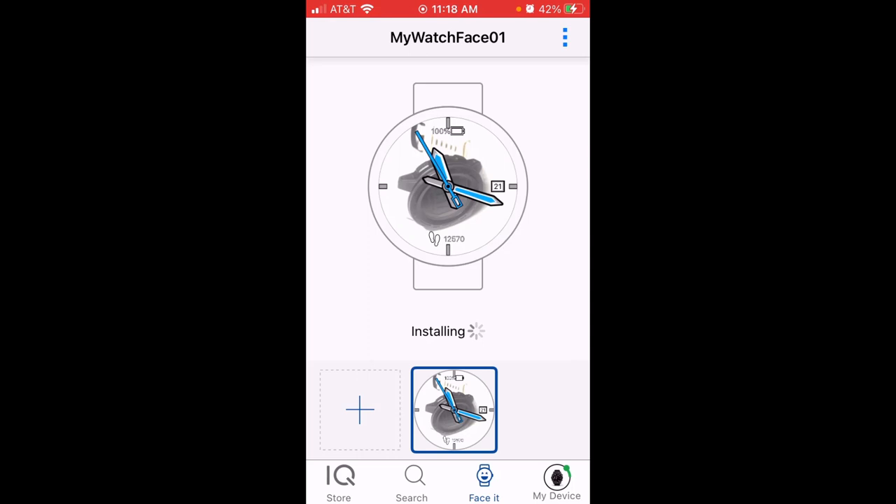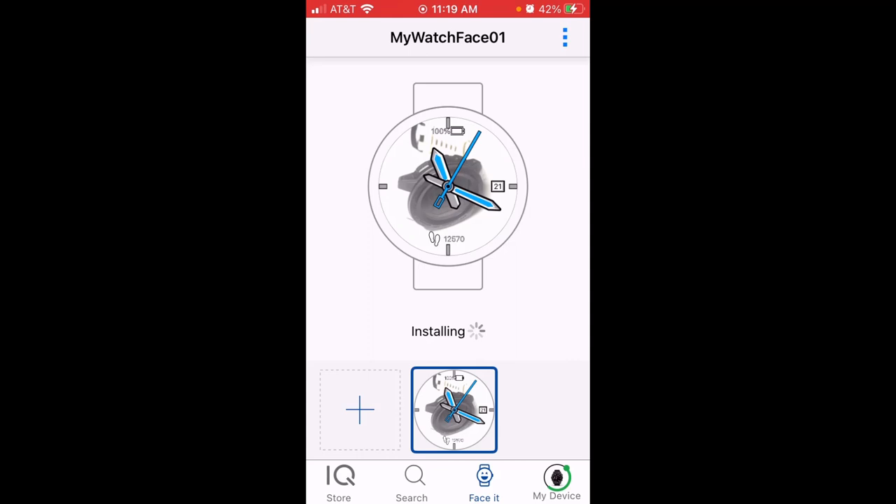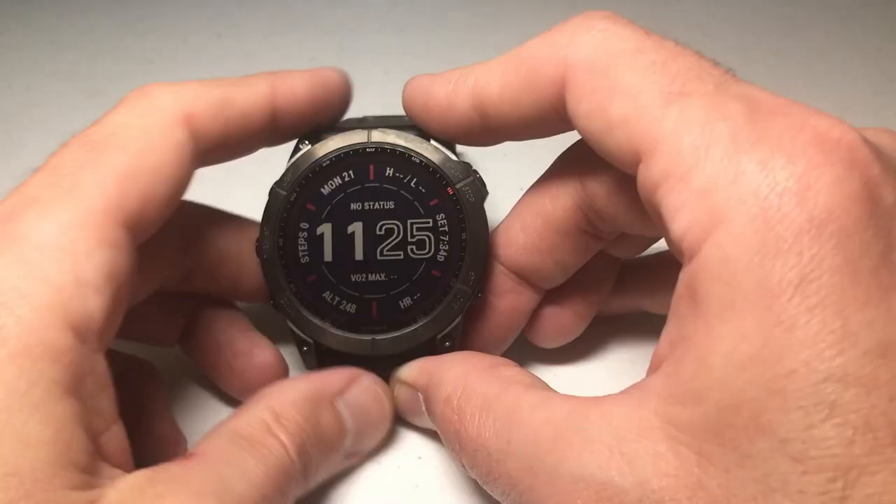I'm going to leave this as the default name, which is 'My Watch Face 01,' and I've successfully saved the watch face with the custom picture. Now I'm going to choose Install to send the watch face to my watch. From the cell phone side we're done. If I go back to Face It in the IQ Store, it will remember my watch face and I can press the plus mark to add a second customizable watch face.